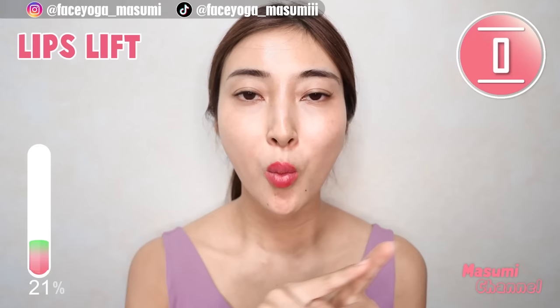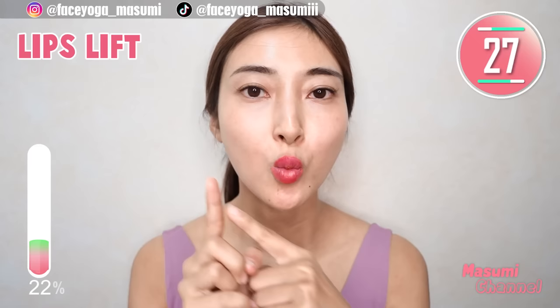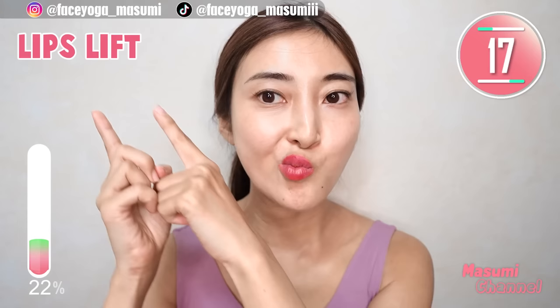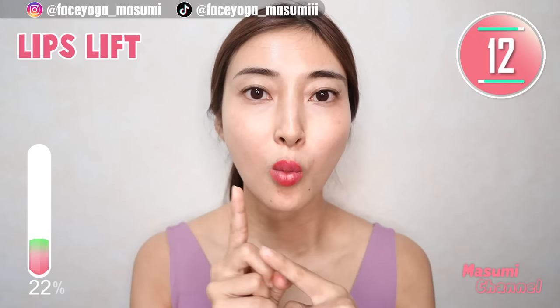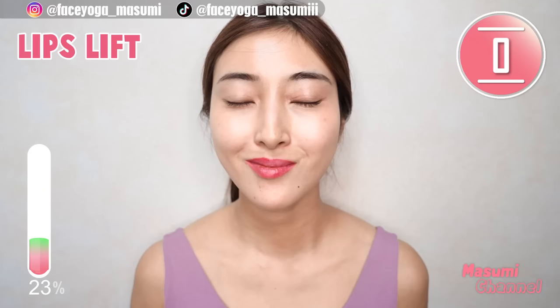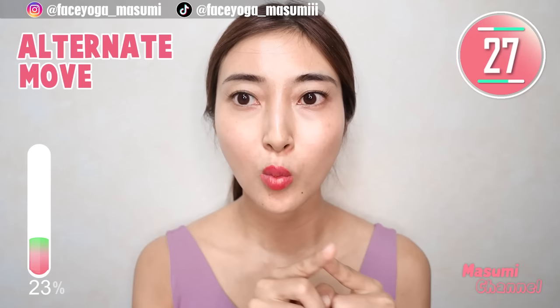Now move your lips to the upper left — repeat this movement: up, down, up, down. Now do the upper right, do the upper left, alternately — repeat this movement.